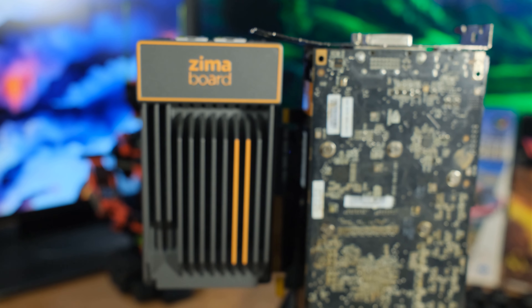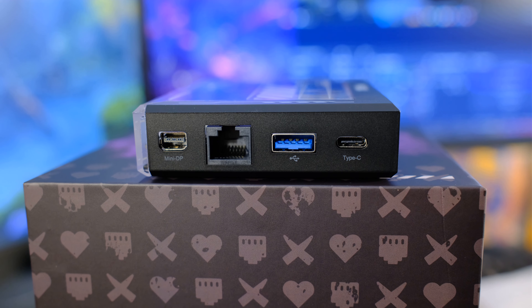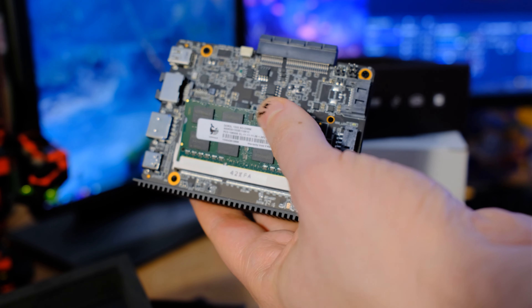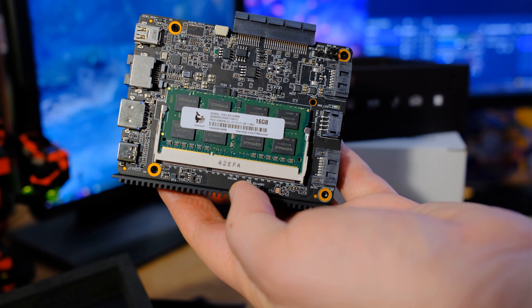It also has PCI Express. The difference between the ZimaBlade and the ZimaBoard is mostly the ports - you get two ethernet adapters on the ZimaBoard. The ZimaBlade has more USB and has a physical RAM slot instead of having the RAM soldered on, so you can take an SO-DIMM and install whatever RAM you like. There are a couple different options for the ZimaBlade.